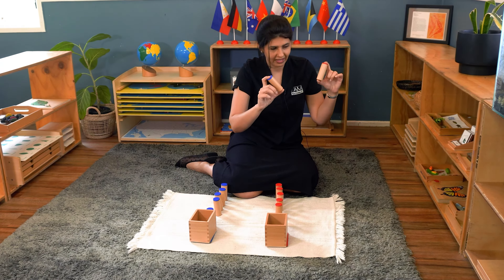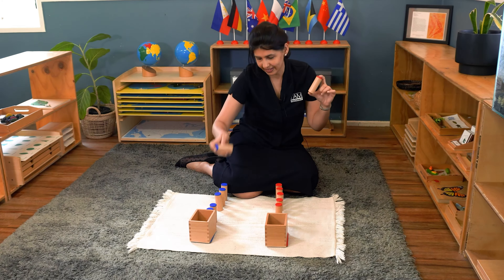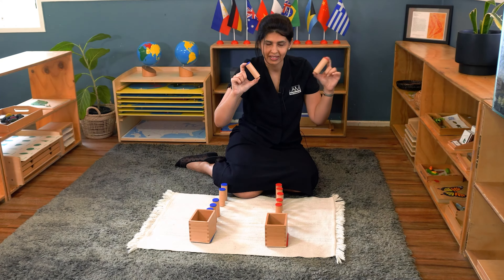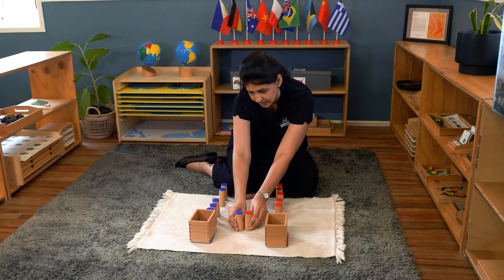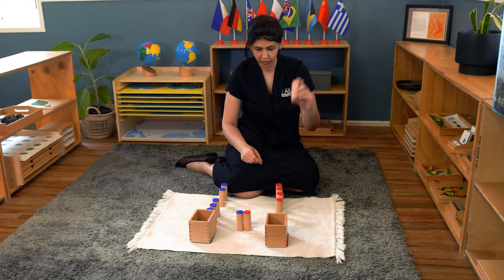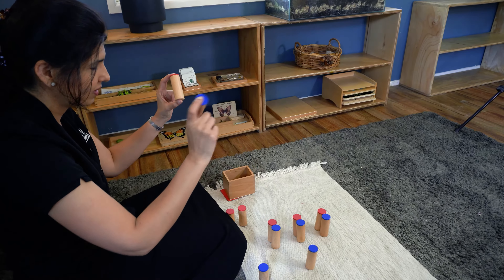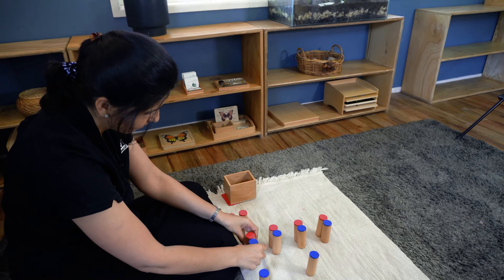Does that sound the same? You keep going until you find the matching sounds. When you find them, you place the cylinders in the center between the two boxes. Then you carry on, taking the red one as your control and matching it to the blue side — 'Does that sound the same? Yes' — and put them together.